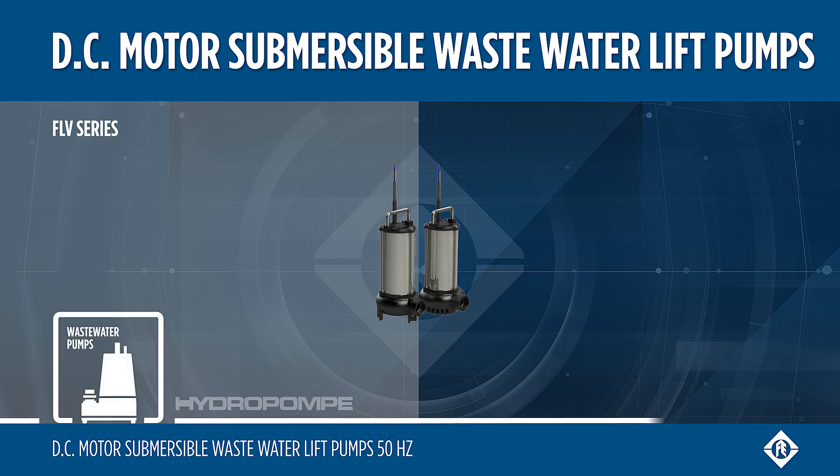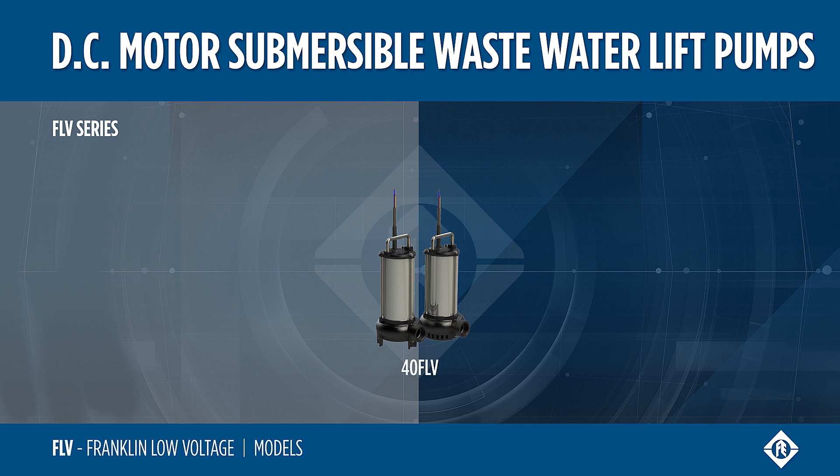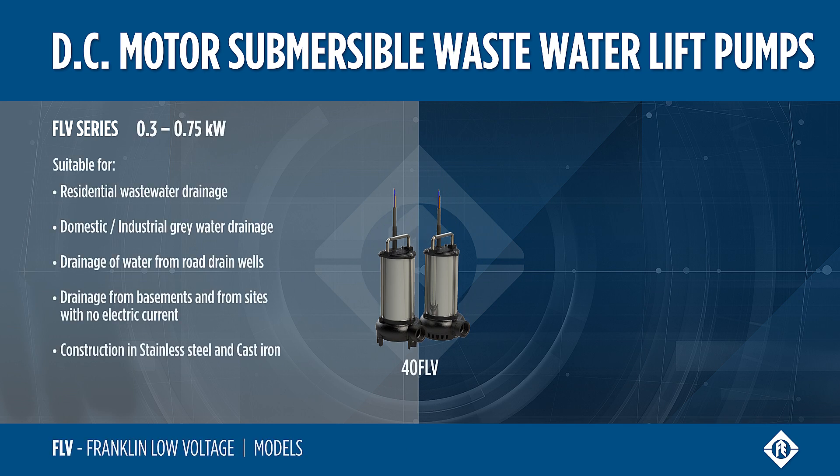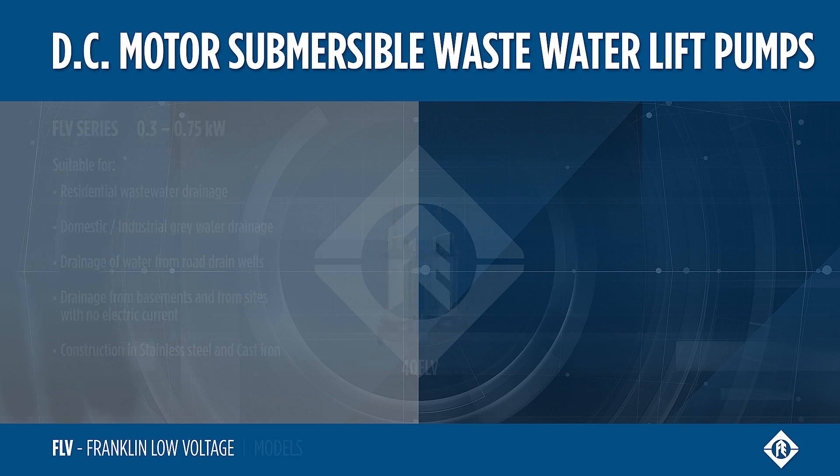Submersible sewage pumps are available in FLV series, Franklin Low Voltage. Made of stainless steel and cast iron, 40 FLV models are suitable for draining water from road drain wells, residential basements, and from domestic sites without electric current. Silent and easy to install, they offer maximum safety.